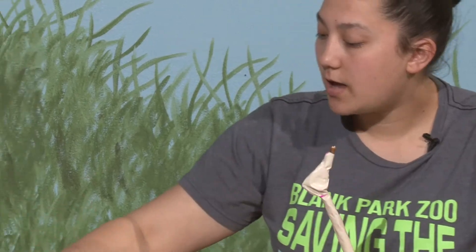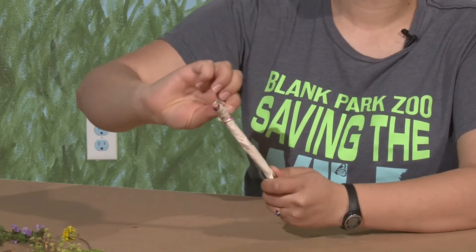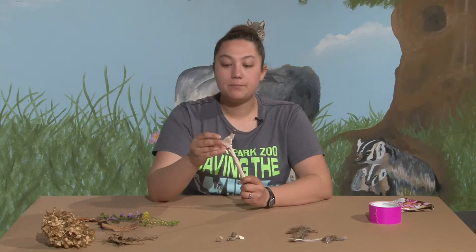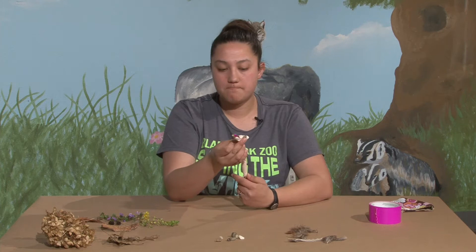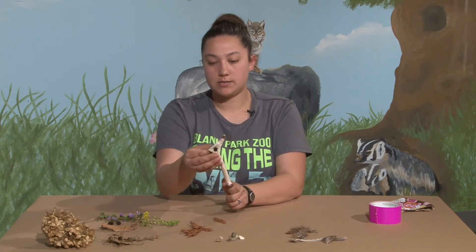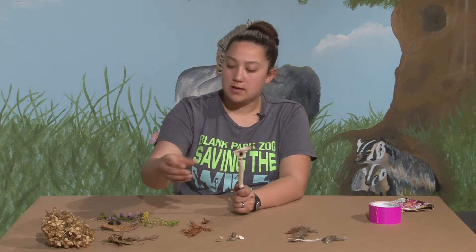What are some of your favorite places to go on a nature walk, Tegan? I really like to go to Ledges State Park — that's one of my favorite places. I also like to go to Ada Hayden in Ames because I live there, and there's a nice little pond or lake. I really like to see the water and all of the wildlife that likes to live by the water.